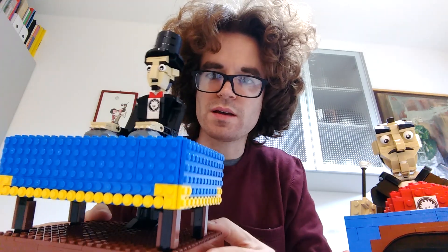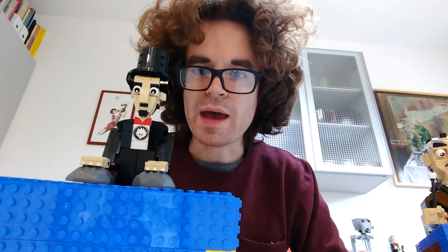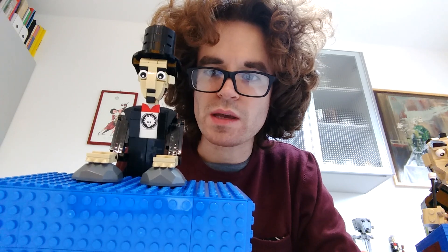It has a cloth, it has legs, but unlike the previous one which was full, this time it's empty and it performs a trick on the table.